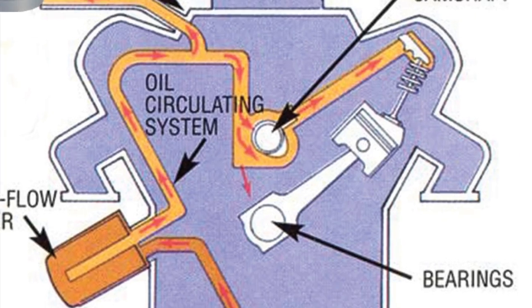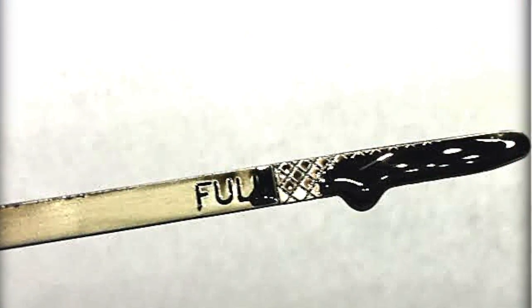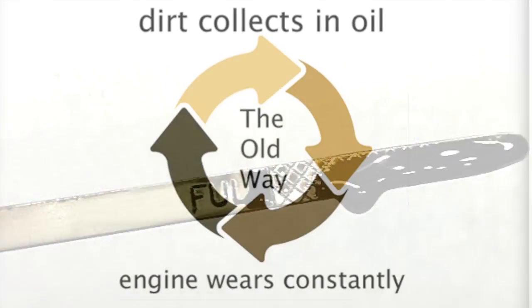It can't filter finer. As a result, your engine oil is always black, full of soot and other abrasives, constantly wearing down your engine.